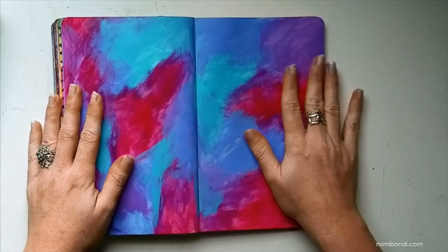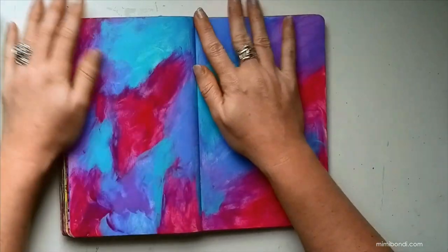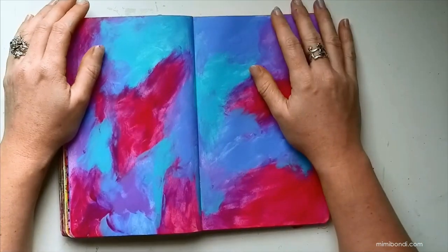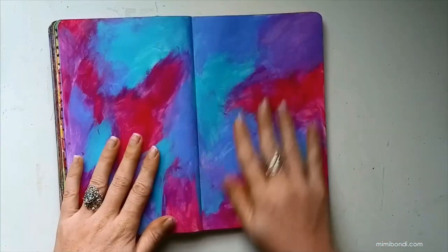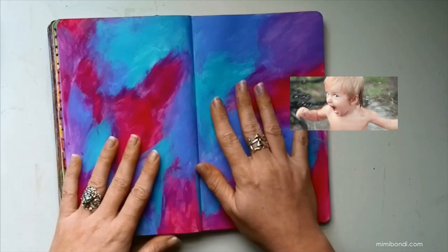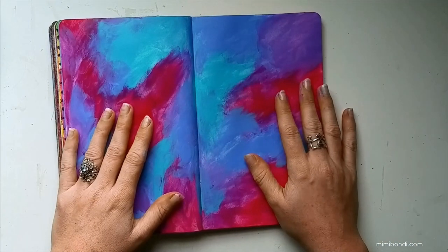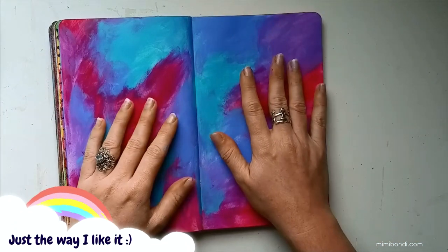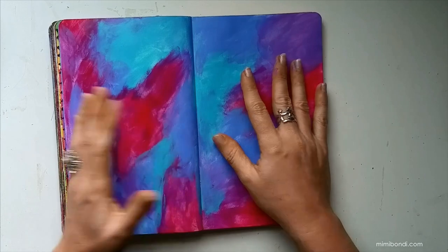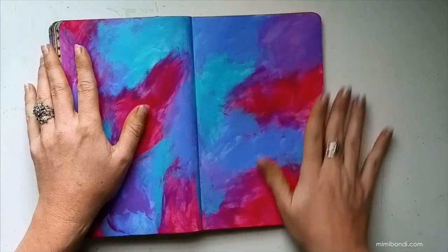My pages are completely dry, and as you can see I wasn't particularly careful with what I was doing — I've just spread my paint around like a three-year-old. I'm quite happy with it because it's messy and colorful and carefree. That's the main thing: it's not controlled, but it will become more controlled in a moment.